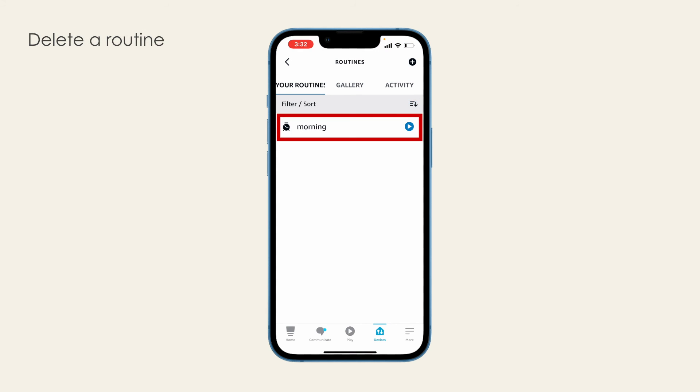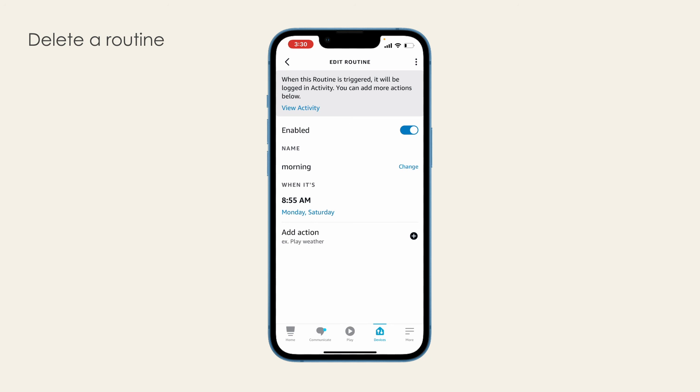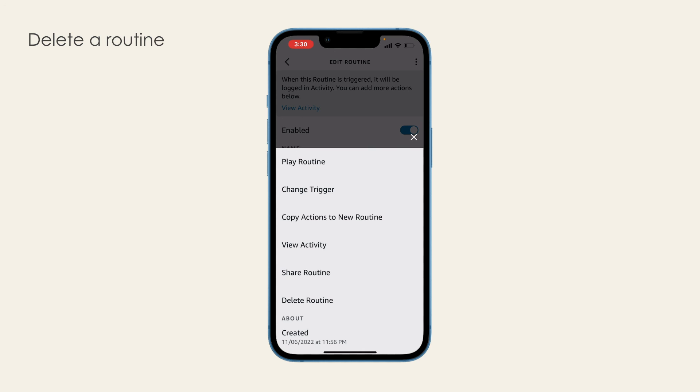To delete this routine, delete it on the Alexa app. This routine is not saved or controlled by the BobSweep app.